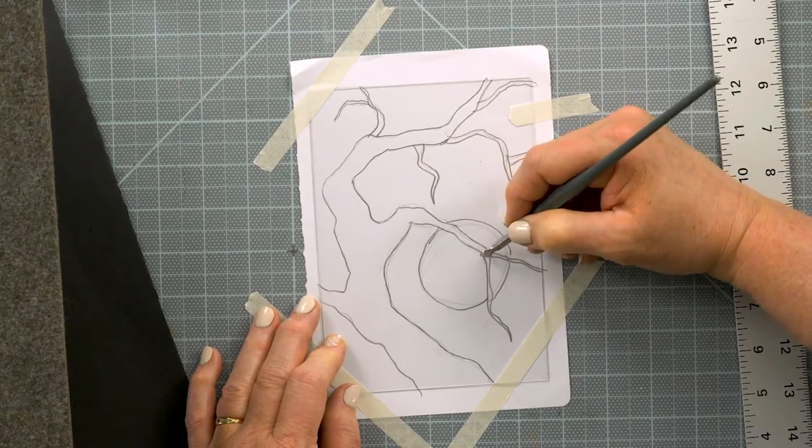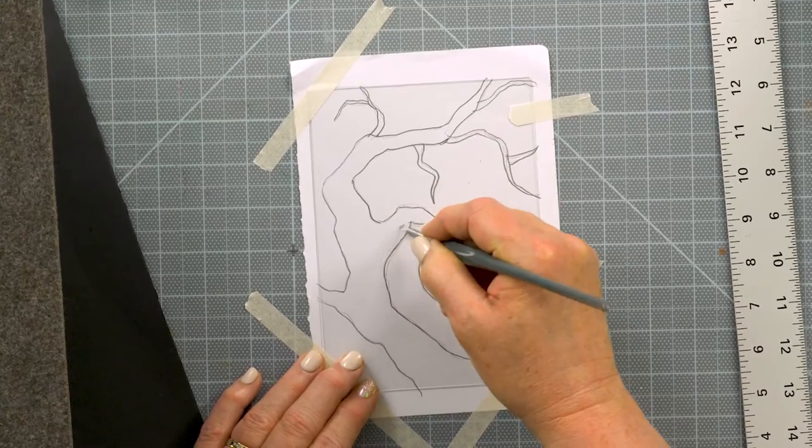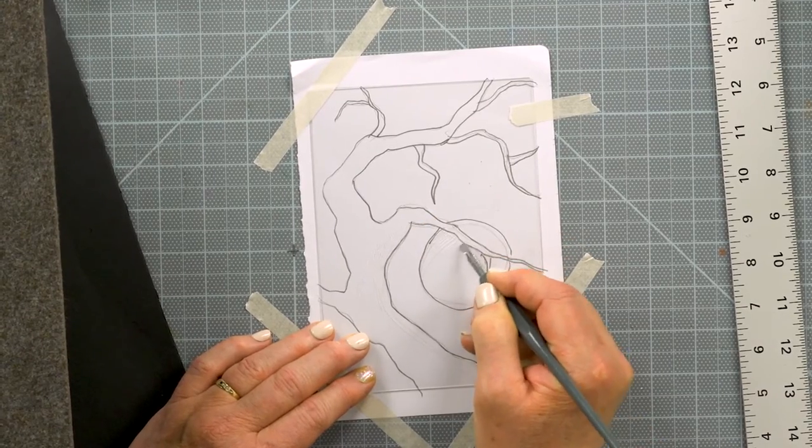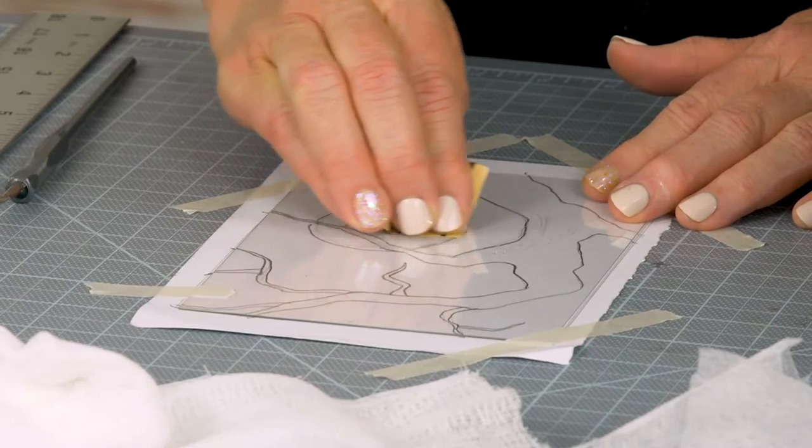Etching is much like pen and ink drawing. You can use the same techniques: stippling, crosshatching, contour lines. These are used to create shading and texture.